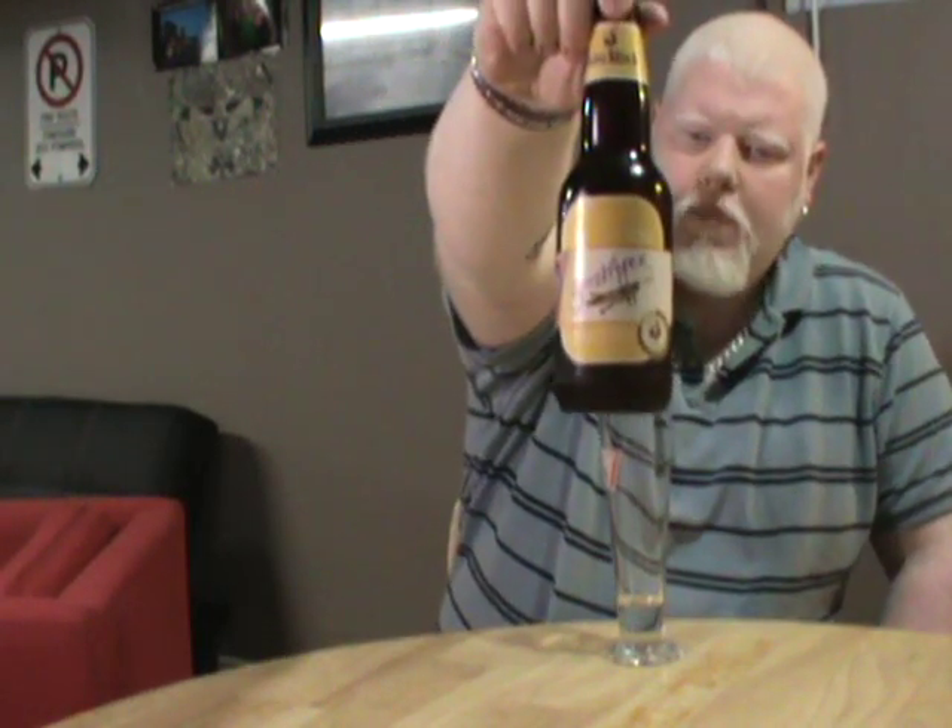Good day, YouTube, and welcome to another episode of the Albino Rhino Beer Review. Today we'll be reviewing Big Rock's Grasshopper Wheat from the Big Rock Brewery in Calgary, Alberta, Canada. It's a 5% alcohol wheat ale.